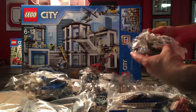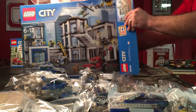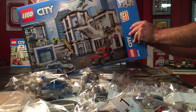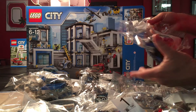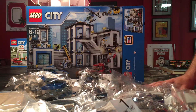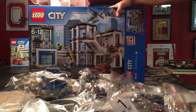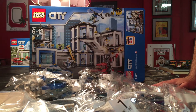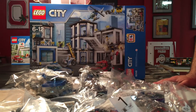We've got bag two, and bag number one. So it appears to be ten bags total — and one more here, bag five. So it appears we have ten bags with this set. It doesn't look like it's going to be too difficult of a build, and I'm looking forward to getting to that.